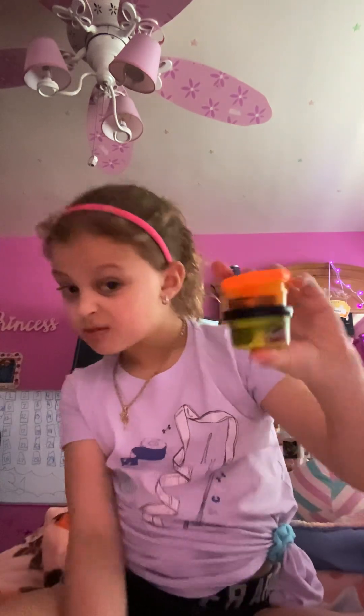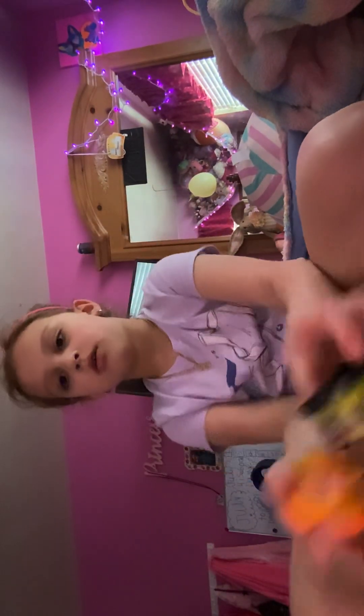Hey guys, welcome back to my YouTube channel. So today we're going to mix Play-Doh. I didn't really mix Play-Doh before. It's gonna be black and orange — I don't know what black and orange make. I got them two right here, so we're going to — I have to turn it on on the camera.